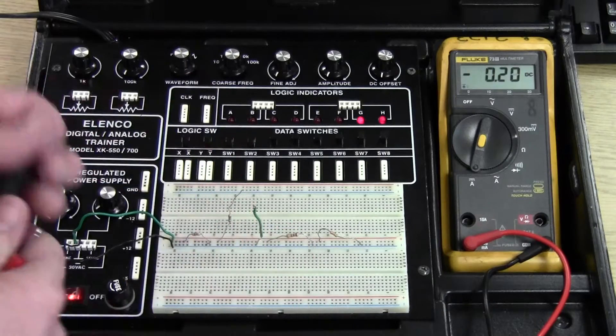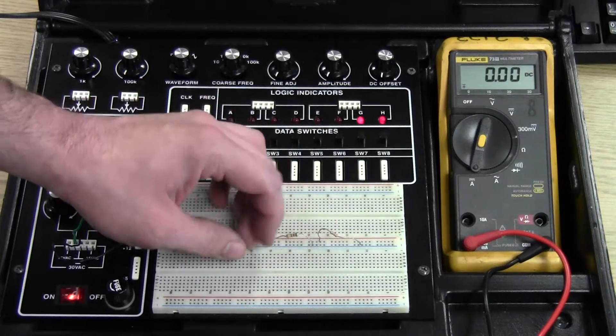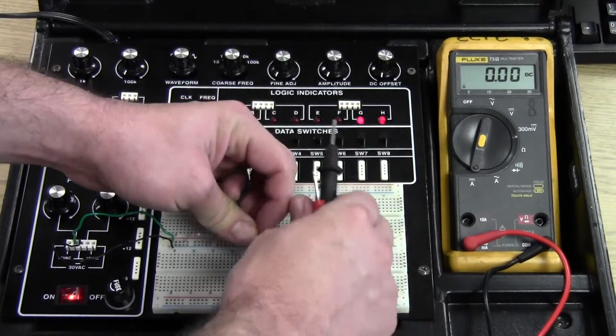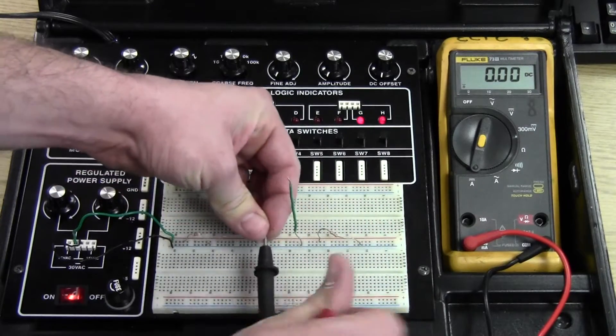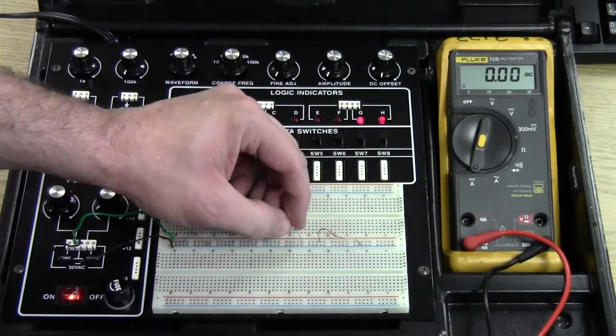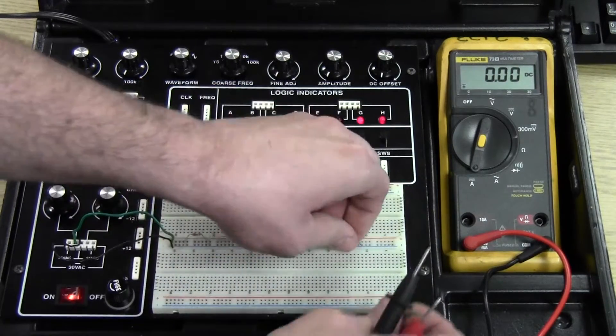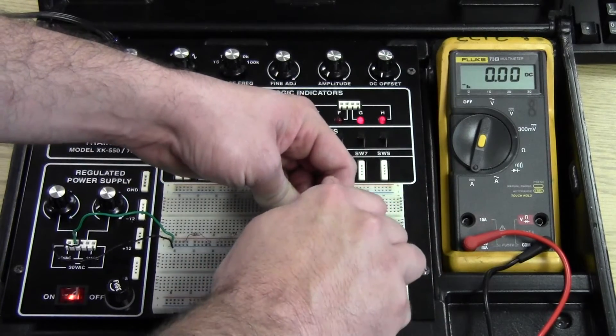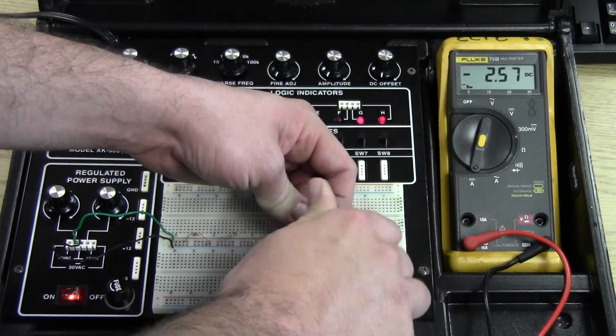The second resistor reads 4 milliamps. The third resistor reads 8 milliamps. The fourth reads 2.5 milliamps.